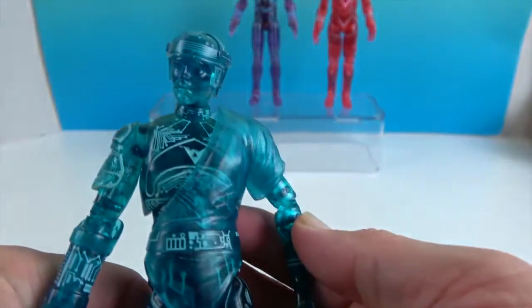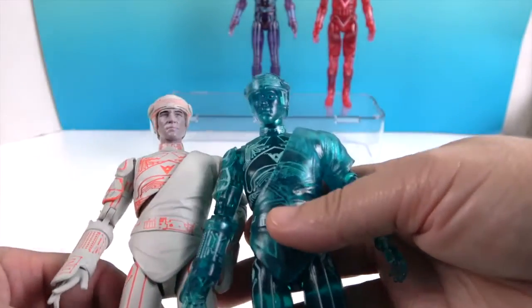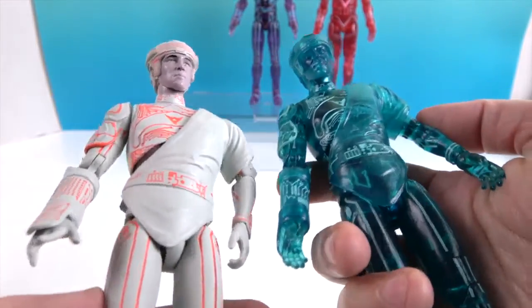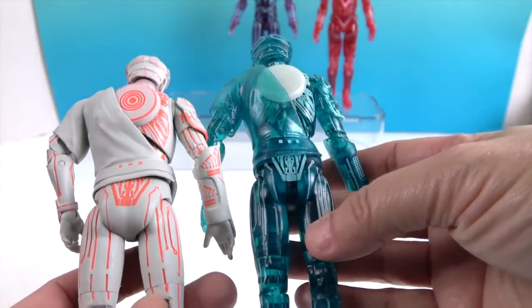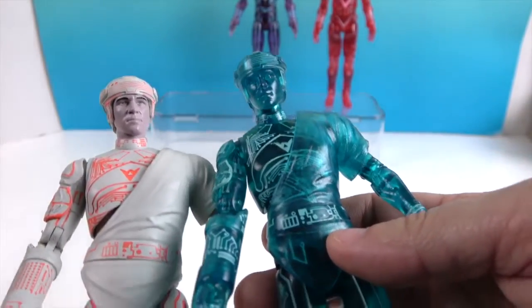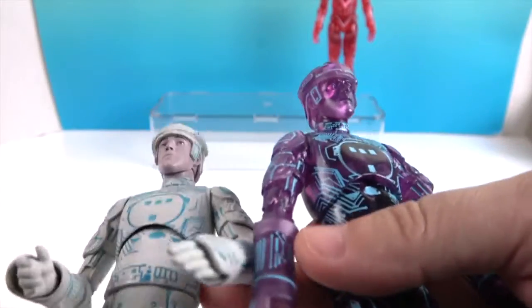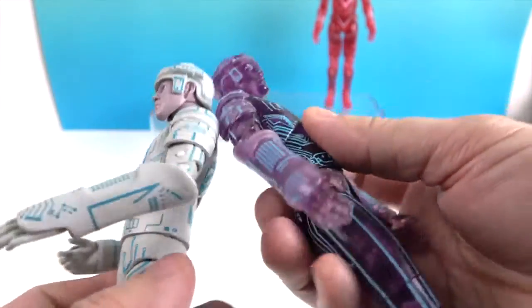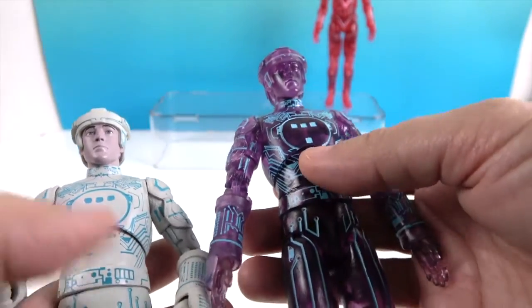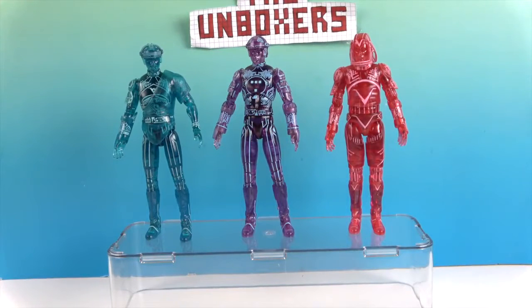Now we'll show off the original release figures beside the new ones so you can compare. Here's the original release of Flynn — he's got orange detailing on this one, whereas the new version is blue. The detailing itself remains the same across both figures. And here's the original Tron — you can see his detailing remains the same, and it's really cool to put them side by side and see the color difference while keeping all the same sculpt detail.